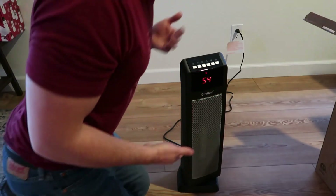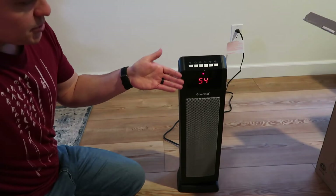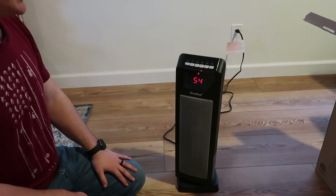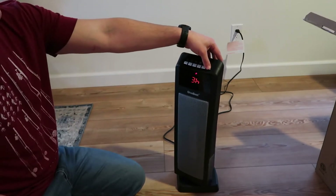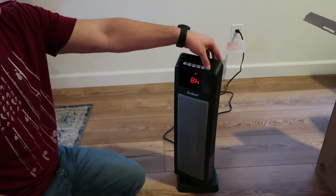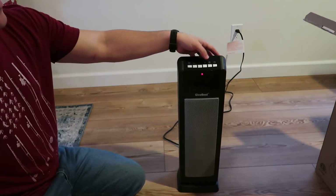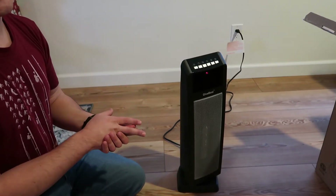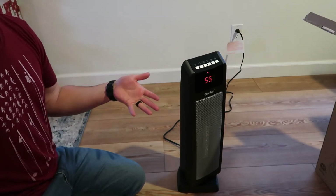Overall, I think it looks cool. It's got a nice display right there. It's pretty clear — big numbers, which is nice, so you can see it from afar. Your timer is over here: one hour, two hour, three, four, five, six, seven, eight — it'll run for eight hours and automatically shut off. It does have a timer where when it gets down to about 15 seconds, it will make a beep noise to tell you it's going to shut off.